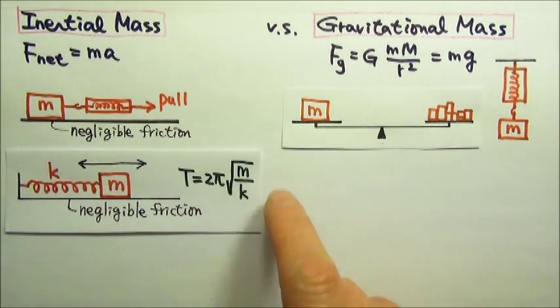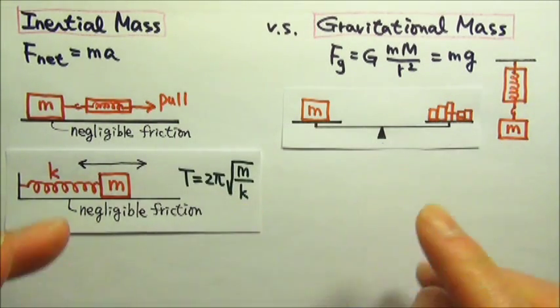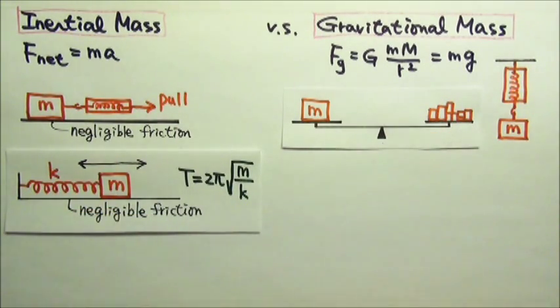The second NASA video shows a setup like a simple harmonic oscillator. The oscillator in the video looks vertical, but since it is in a weightless situation, the direction in which the device is oriented does not matter.